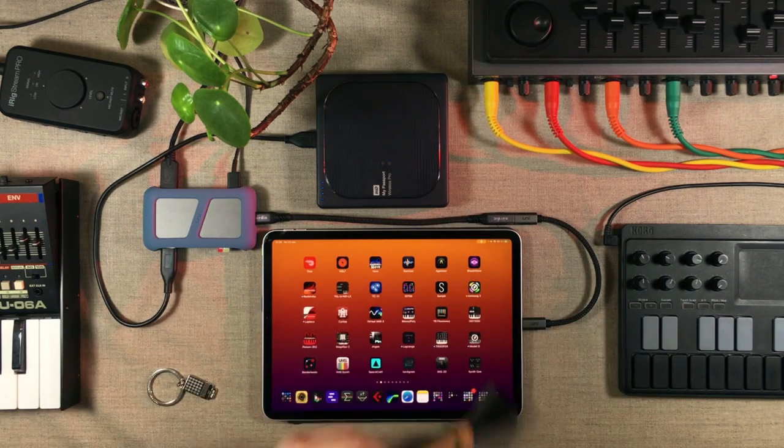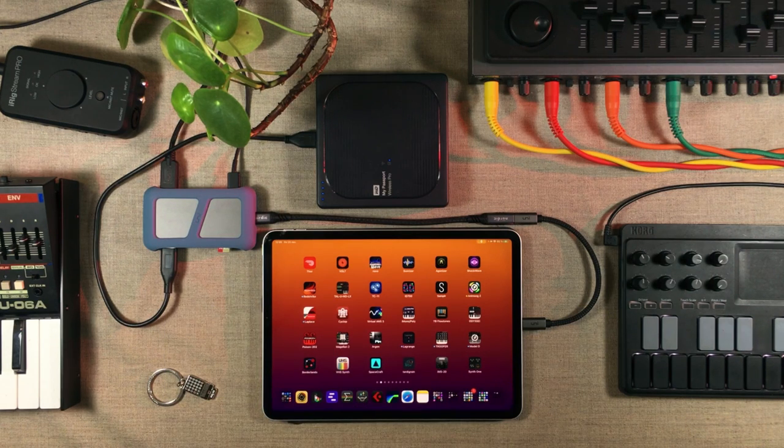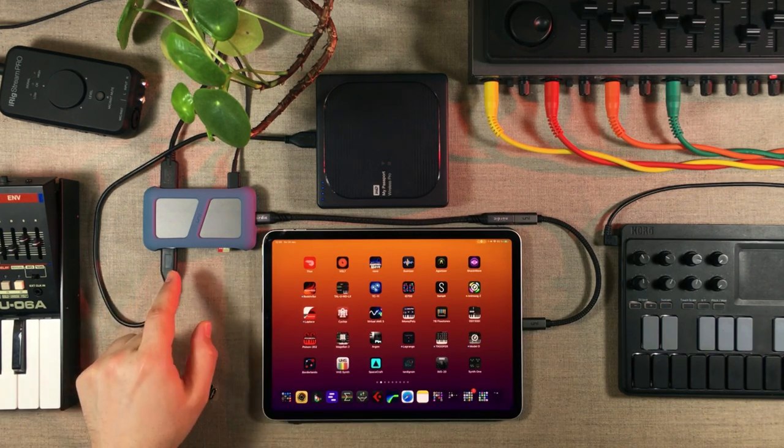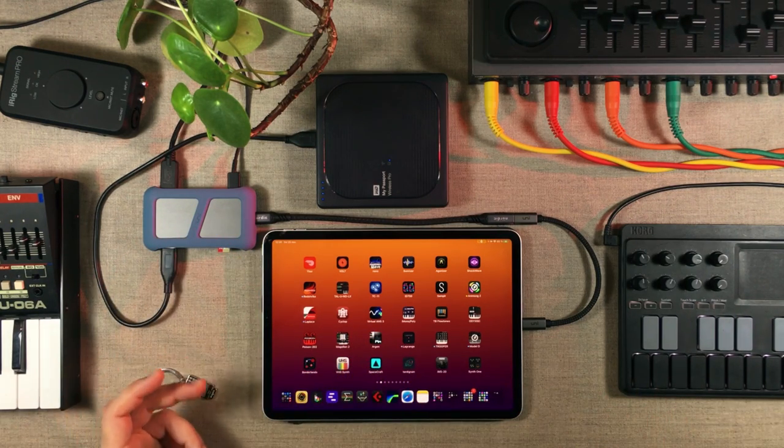Hello there, my beautiful viewers, and welcome to Hack Attack. My name is Jacob Haack, I'm your host, and if I sound extremely happy today, it is because I think I might have found the perfect USB-C hub solution for me, at least when I'm in the studio, and I really want to tell you about it.